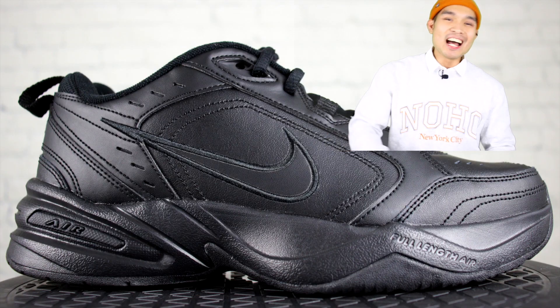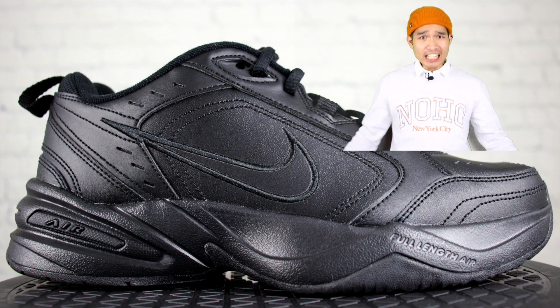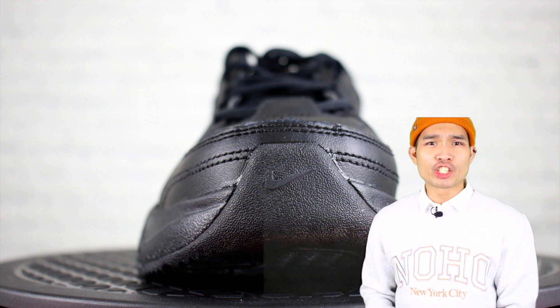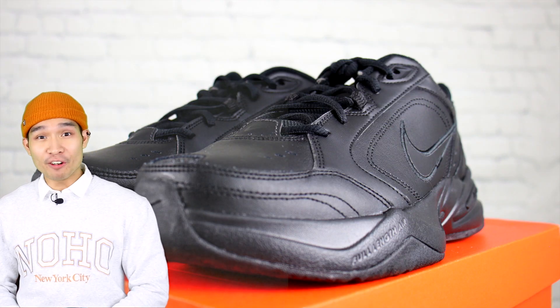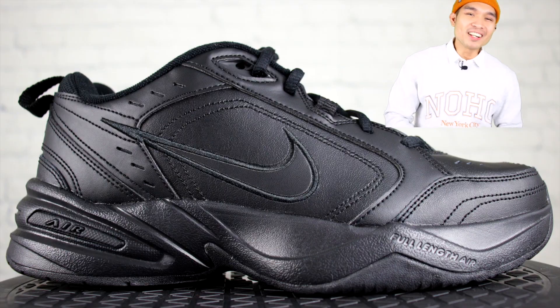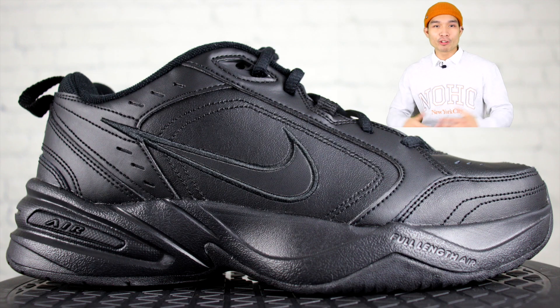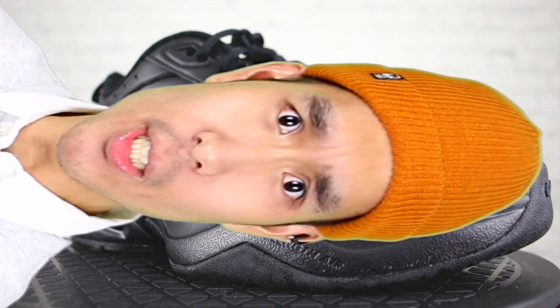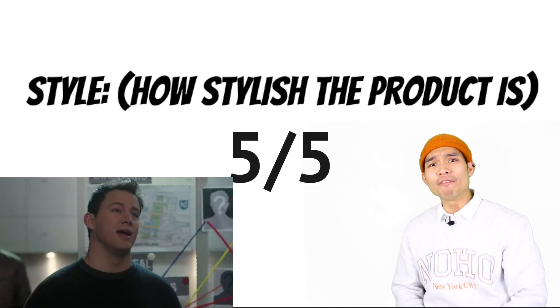Moving on to style. The style of the shoe actually looks pretty sleek, with its mixed look of gym trainers and your dad's jogging shoe. The Nike Air Monarchs is also a fan favorite for ugly fashion lovers, as dad shoes are their finishing touch for their fits. But honestly, I really like that ugly dad shoe look, as it makes the shoe look fire. So I'm going to give style a five out of five.